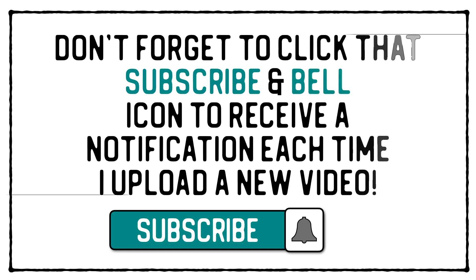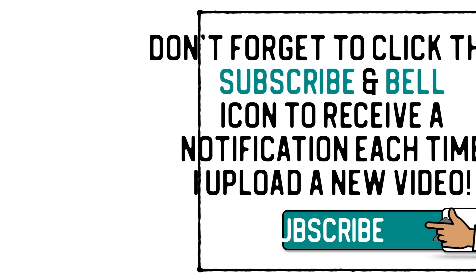Don't forget to click that subscribe and bell icon to receive a notification each time I upload a new video. Hi everyone and welcome back to my YouTube channel.